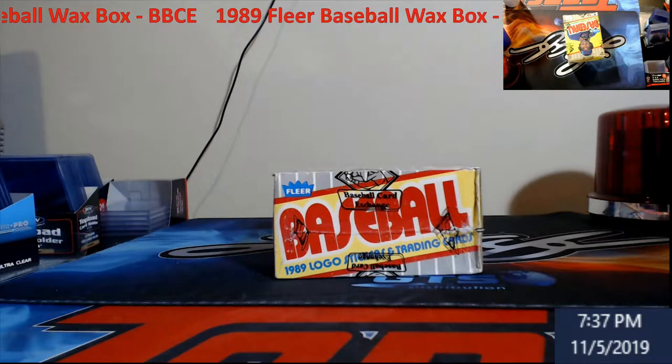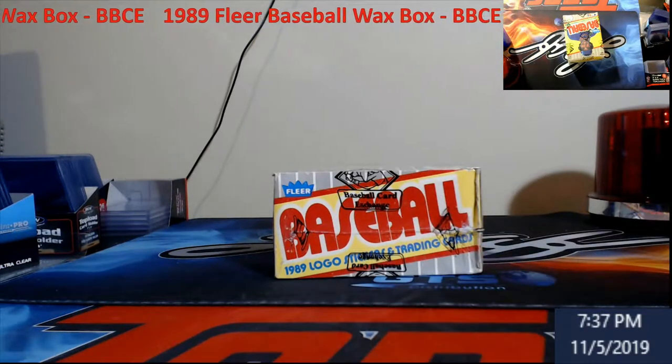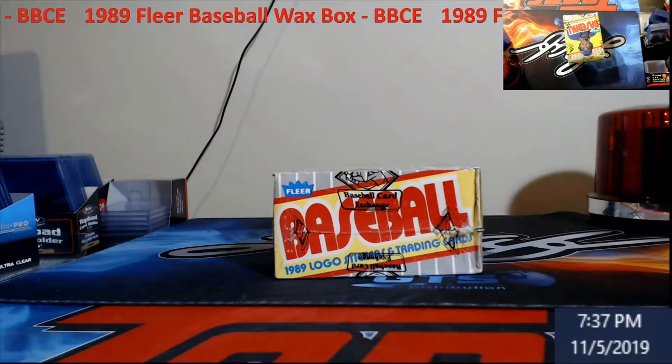What's going on everybody, Extreme Card Breaks. It's Tuesday before the big release week — Dynasty Hoops and Flawless — so we're going through stuff.